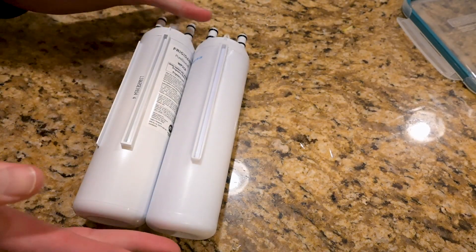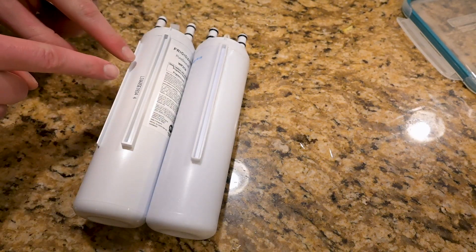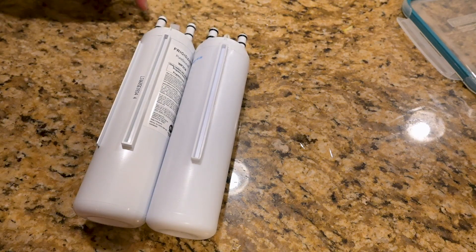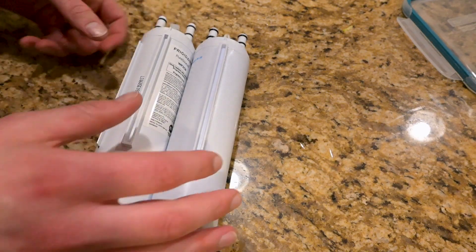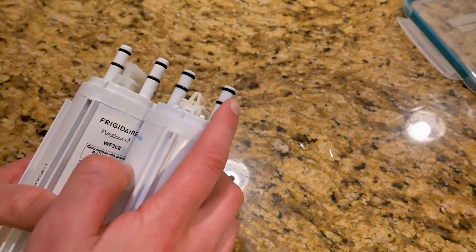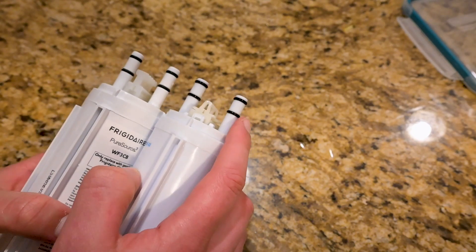First thing I noticed was that the Frigidaire filter is a little bit longer, only by a quarter of an inch or so. It also has this secondary alignment piece on the side whereas the Aquafresh does not. The other place you'll see a difference is on the top where the clip system is completely different, and the pipes where the water flows through are a little bit shorter on the Aquafresh compared to the Frigidaire.